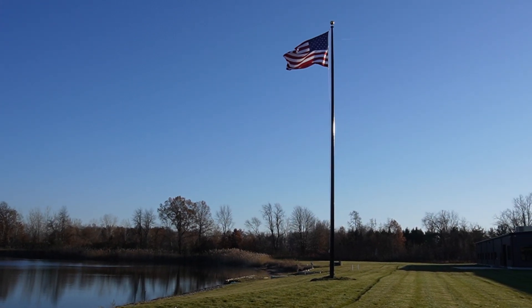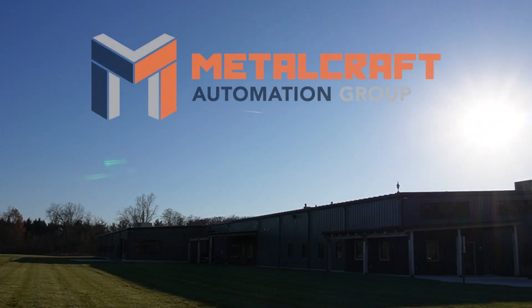Metalcraft Automation Group. We make automation easy.